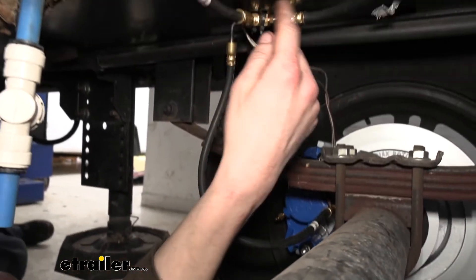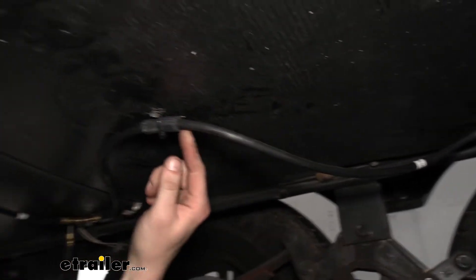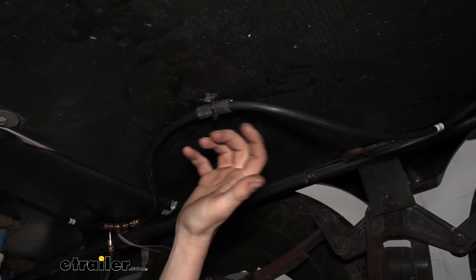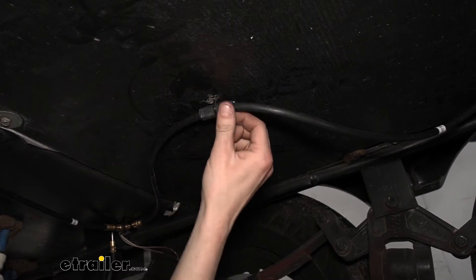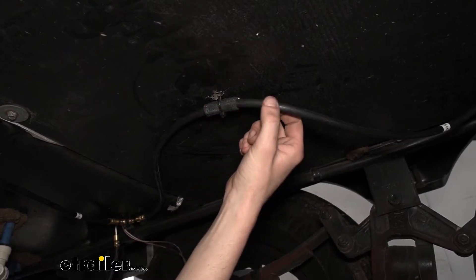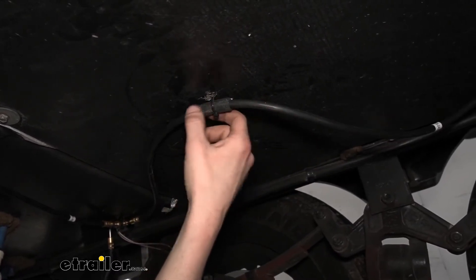Here's a little trick you can use at home if you're having difficulty finding a spot to route this line where it won't rub something. You can put some hosing around it and then zip tie it. You don't want to zip tie directly to the line though — the plastic will wear through it — so it's important that you put some kind of protector on there first.